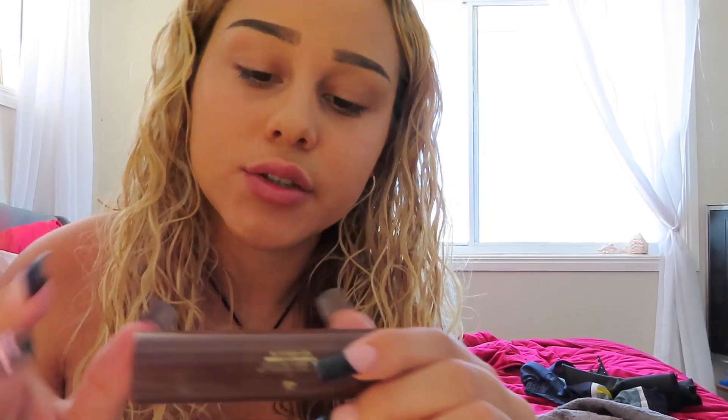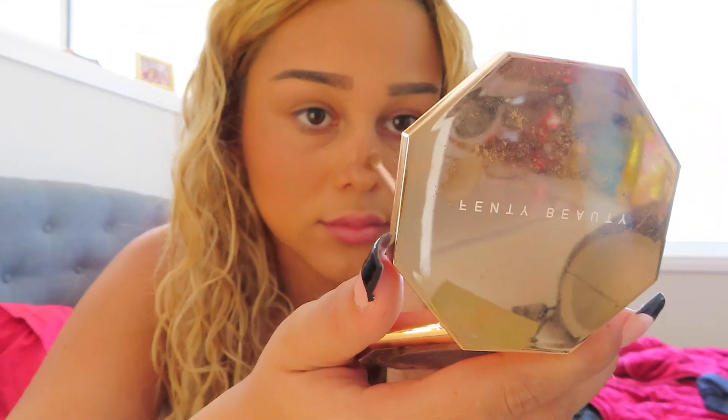Eyebrows done. Now for contour — I use the Mecca Maxima Off-Duty Contour Stick. I apply it and then blend it out, brushing it upwards. Then for nose contour, I make a little shape on either side of my nose. I have no idea what to call that shape, but once it's blended it looks great.